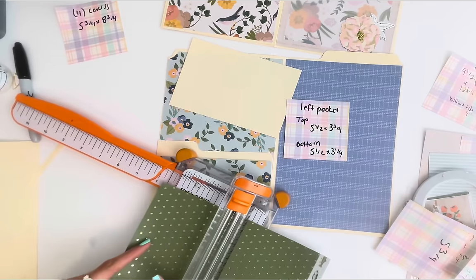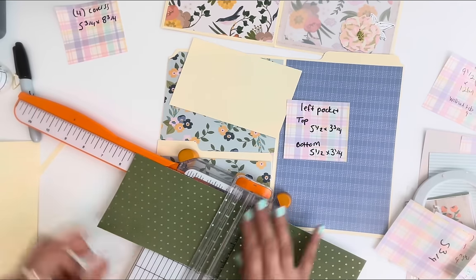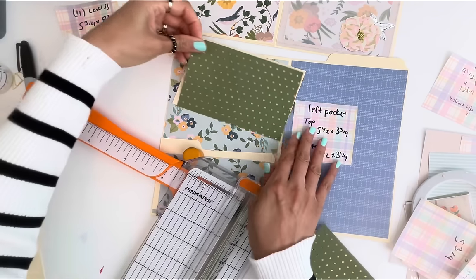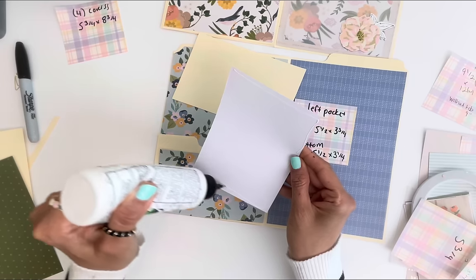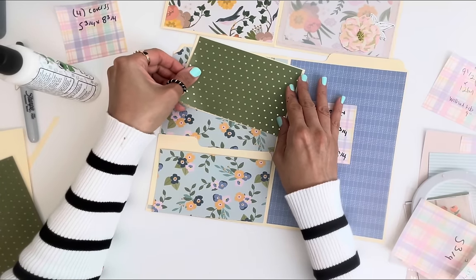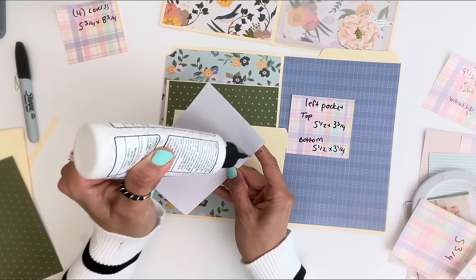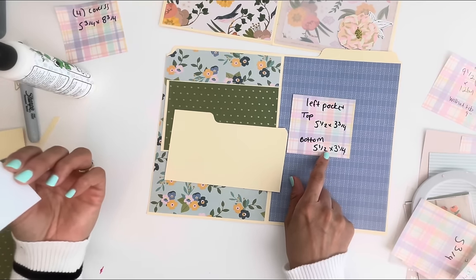I'm just going to do it again. Three and three-fourths, five and a half — those are the right measurements, I just didn't measure right when I did my papers. You don't even have to do this part, but you want your album to be durable, so you want that thick backing. You could obviously use just scrapbook paper. The bottom piece is going to be five and a half by three and a quarter, and the top is five and a half by three and three-quarters.